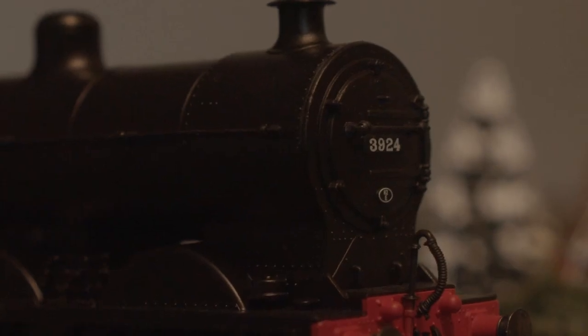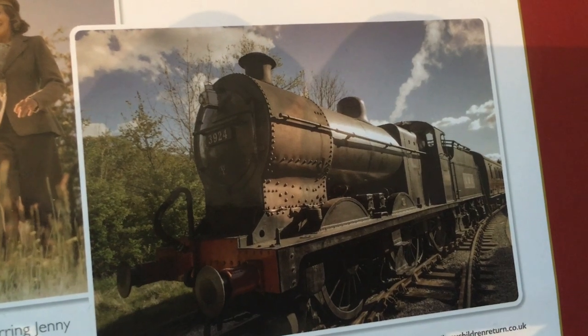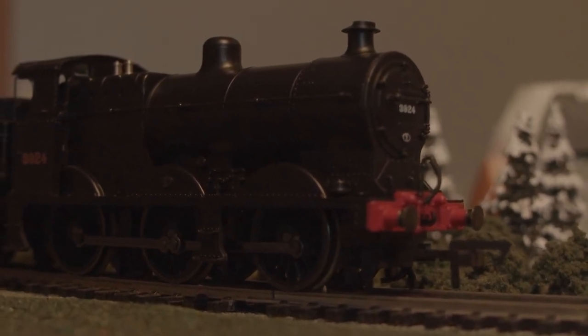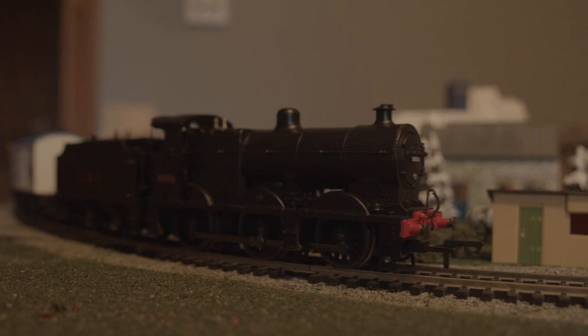From what I saw online, there was a lot of criticism about it being old tooling and the paintwork being bad, but I think the decoration looks pretty neat. The model is painted to look more like how the locomotive is depicted in the movie, and how it really looked in LMS days. I think its decor was better than in the movie, and it looks enough like the real engine to satisfy most people — and unlike some of Hornby's more detailed modern locomotives, it's actually a good runner.